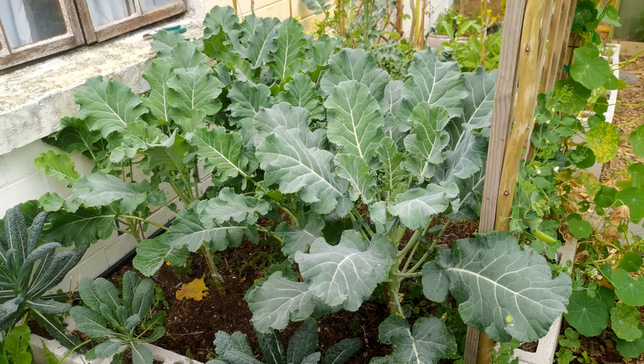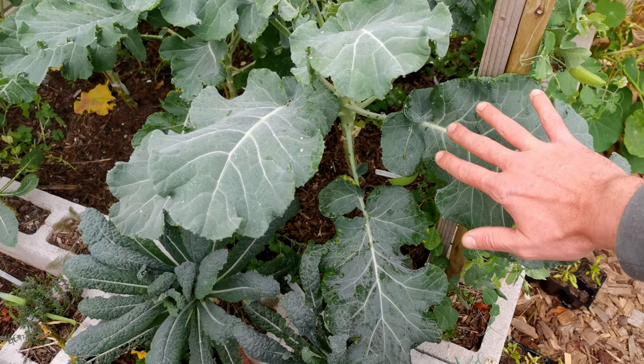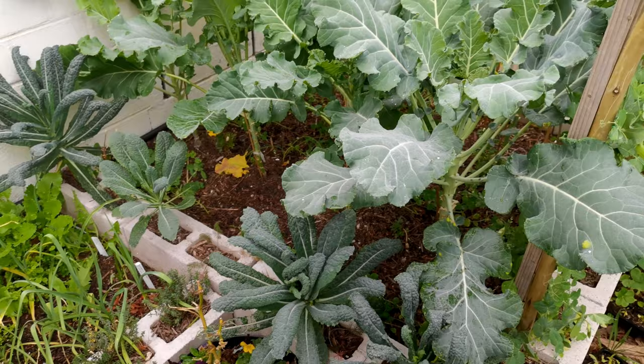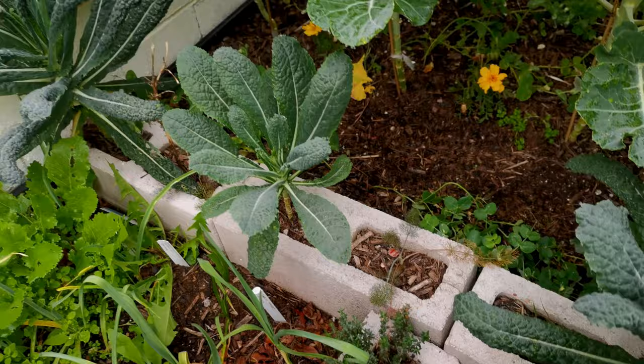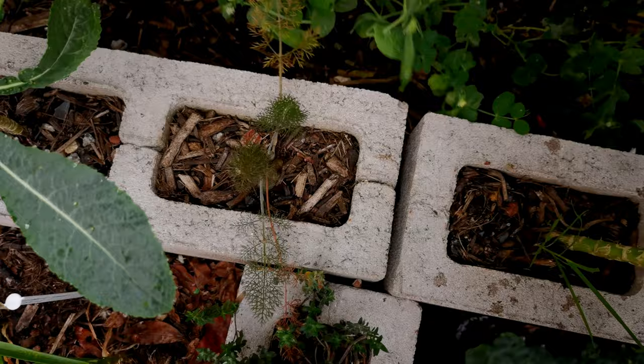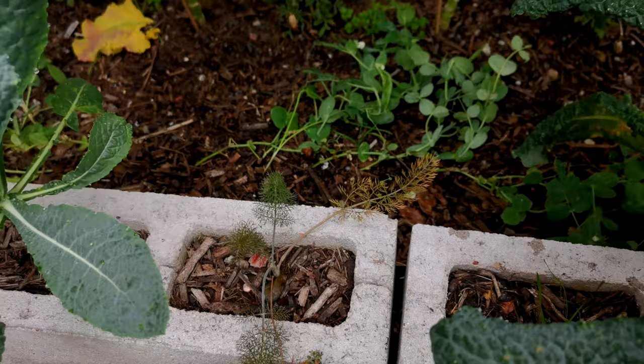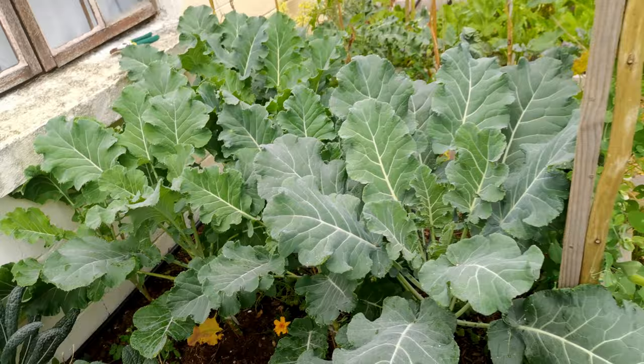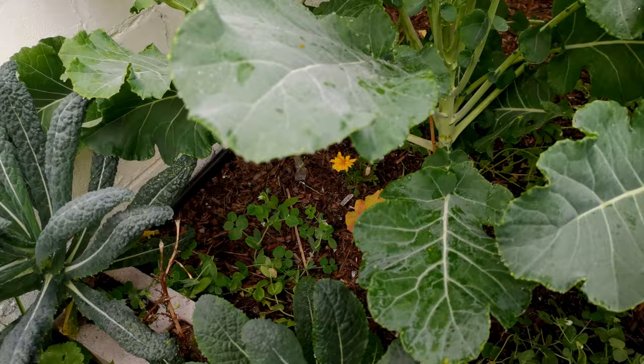If we go around into the rest of the bed, we have a huge purple sprouting broccoli. These things are massive — if you look at the size of my hand, they are huge. They should be sprouting in the next month or two. Underneath I've interplanted them with some bush peas, mainly as a nitrogen fixer, and some marigolds in between. This bed is going to get filled with tomatoes in summer, so I've planted four rows of bush peas purely top-and-drop just to get some nutrients back into the soil.